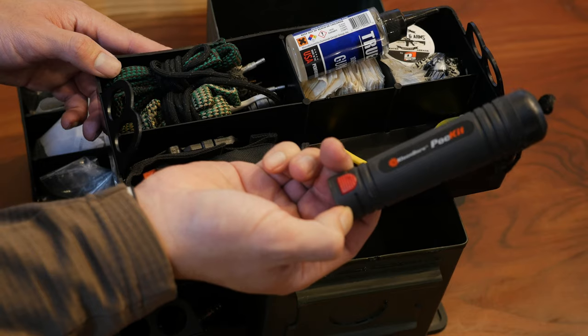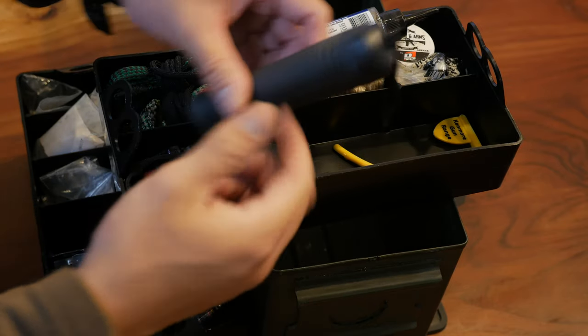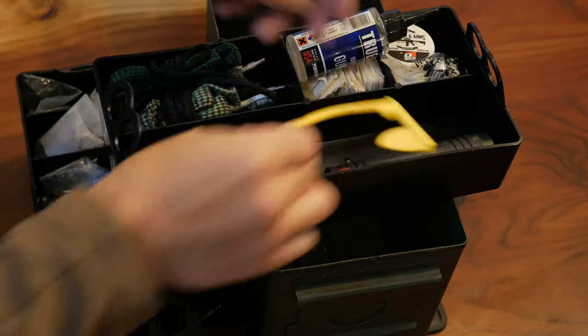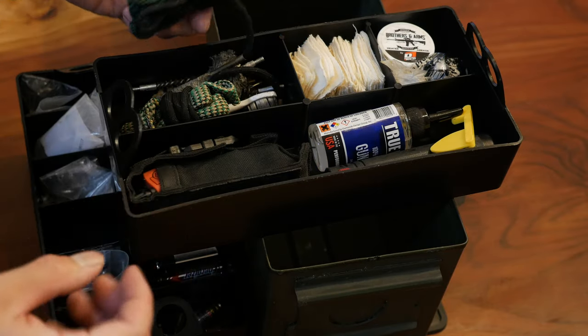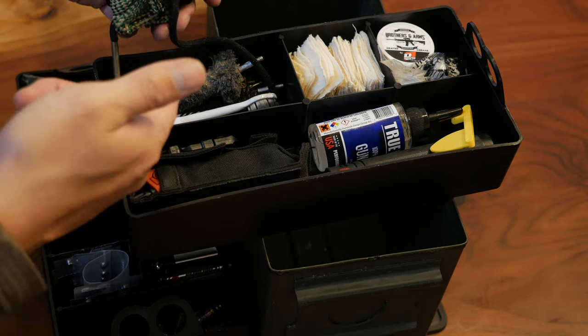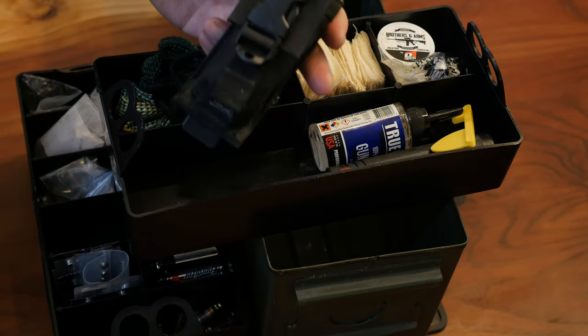Pistol cleaning kit — this is by Clean Bore. It has the rods and extra brushes and all that stuff all in here so you don't have to have a whole jumbled mess. Extra range flag because sometimes you just forget them. And then I got some bore snakes, chamber brushes, bore brushes, and some extra jags for my different calibers, and my Leatherman multi-tool.